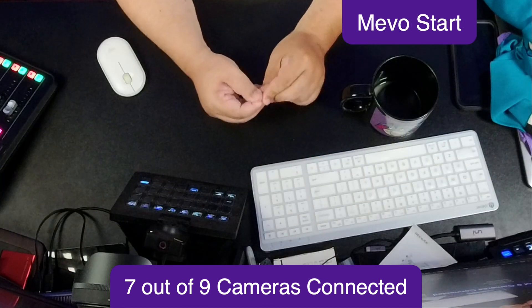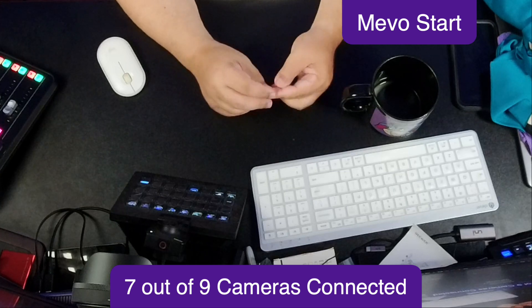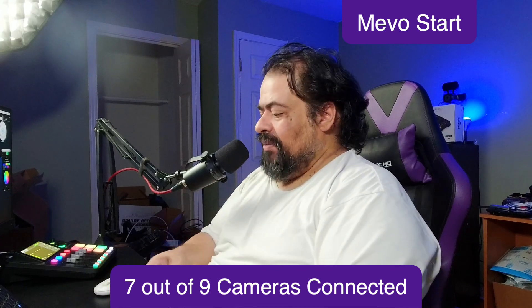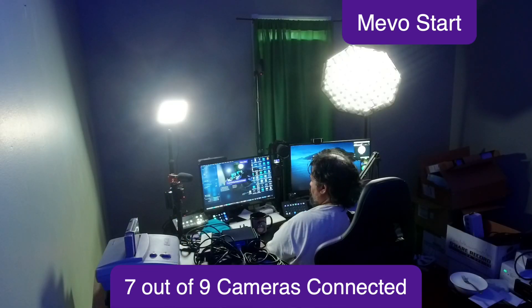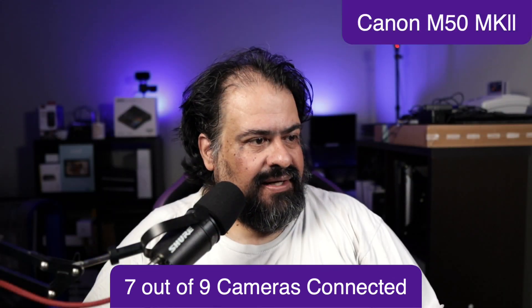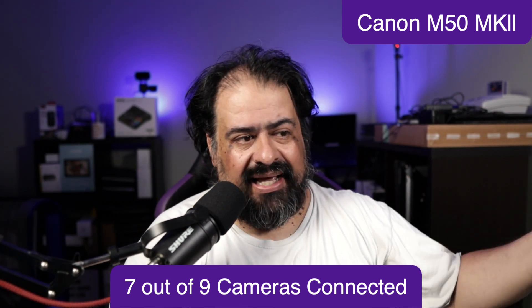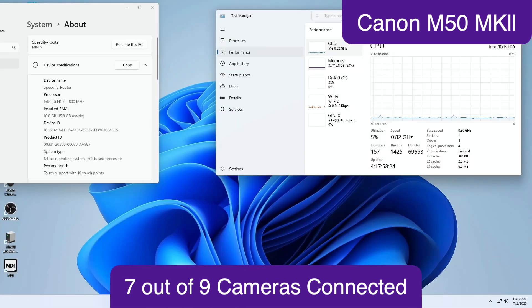Now to connect the other two would be a mess, I'm not going to lie. But I do have an ATEM mini, which is bringing in the Canon M50. So when I go back to the Canon M50 — which I'm going to do now — with the ATEM you have a single source in Ecamm, but I have the Canon M50 and I have a computer, so that's another source.